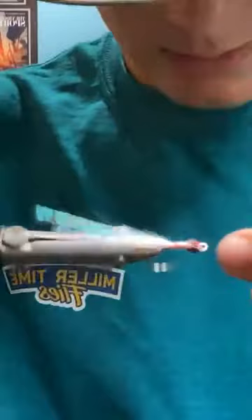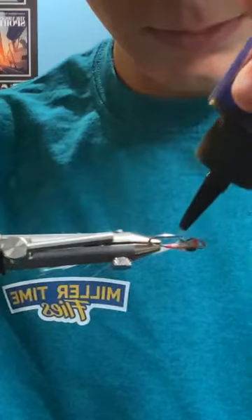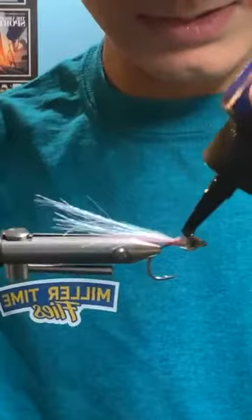Now that I have that set pretty much to where I want it, take this Solarize thin once again for the body. Got to work fairly quickly with it. What's the size of the eyes? Same size as the first one, I think 4mm. Try to get any air bubbles out of your resin.